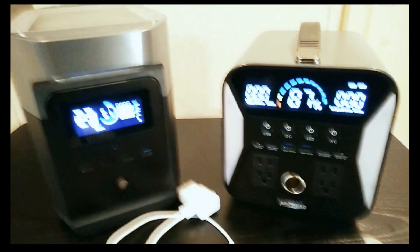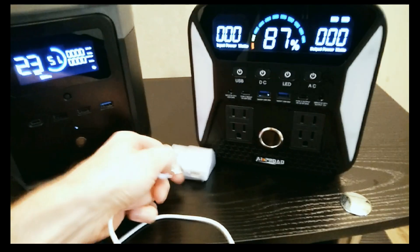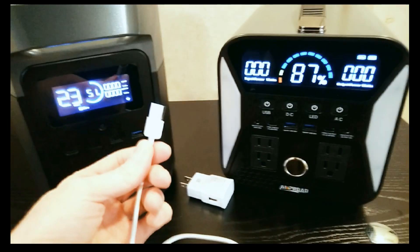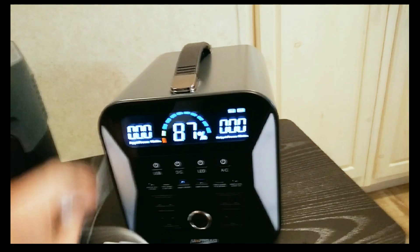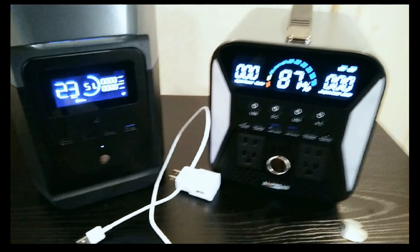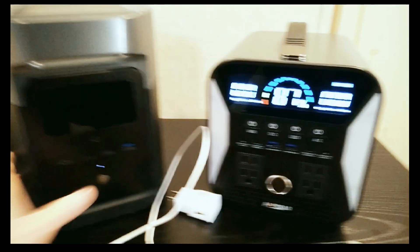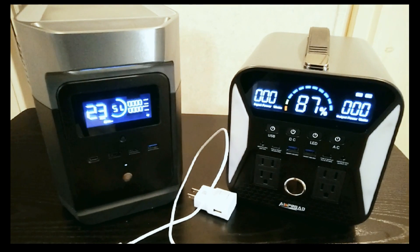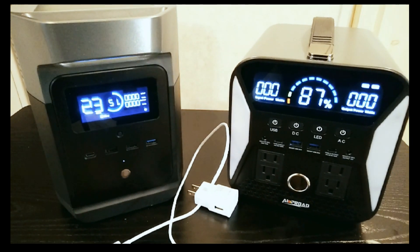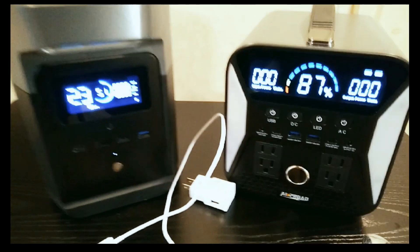If you have something like this, just unplug it and use the USB port directly — plug it right into the power station. I'm going to show you exactly why this is a common mistake, and hopefully if you've been doing this, it'll help you realize why you shouldn't use the inverter in a circumstance like that. Let's just jump right into it.